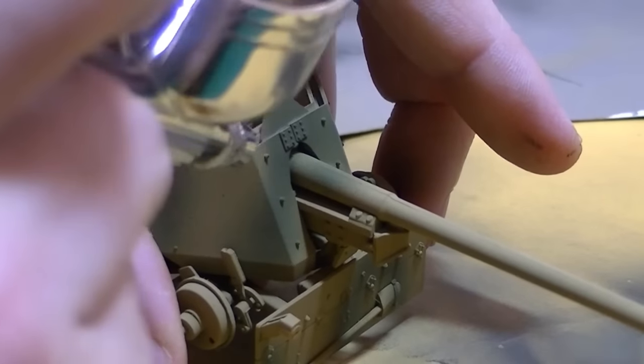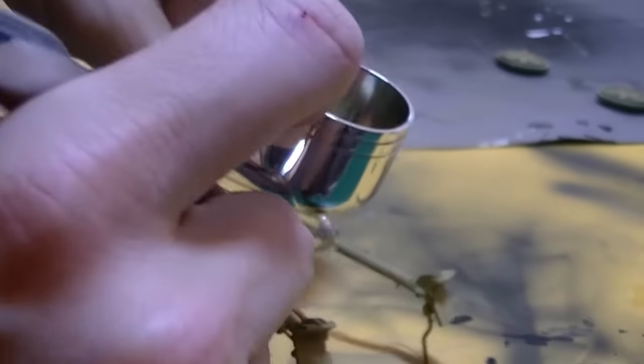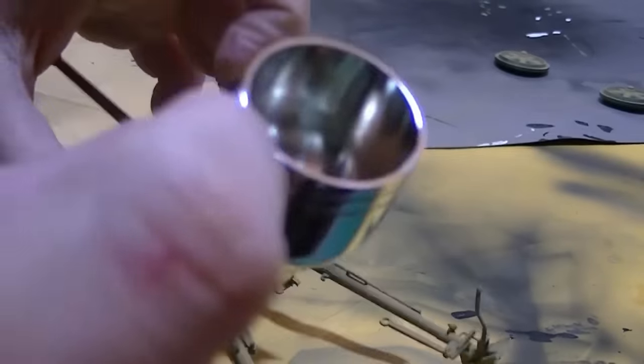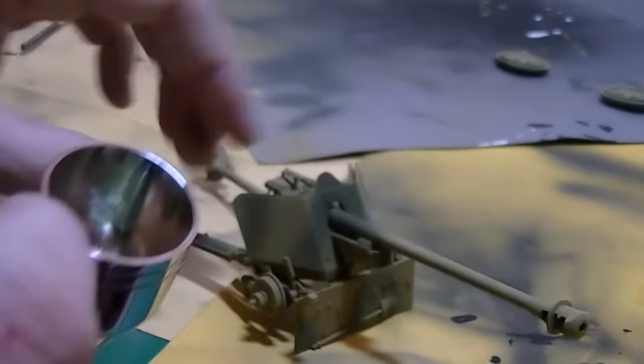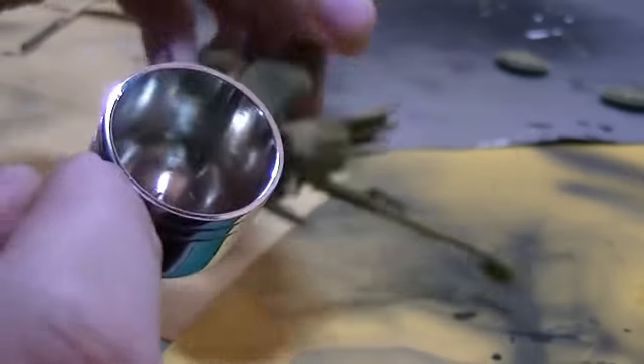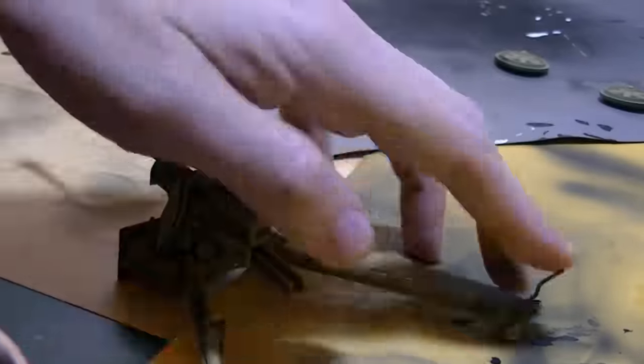This is all freeform camo, so I sort of just go around from bit to bit — it's not planned out really. The closer you are, obviously, the less overspray you're going to get, so I went for sort of a medium closeness because I felt like I couldn't control the airbrush 100% like I wanted to.